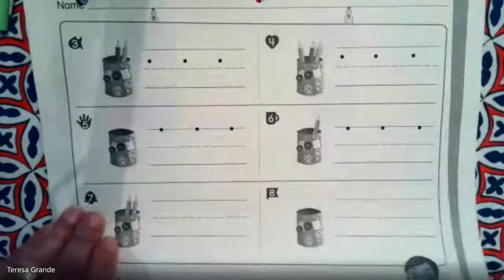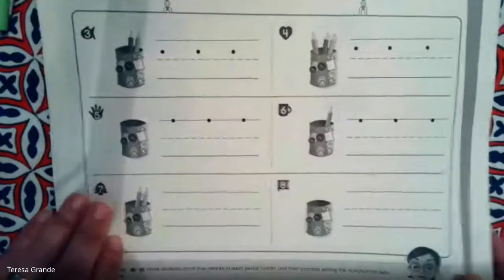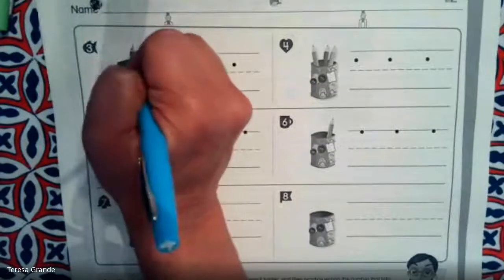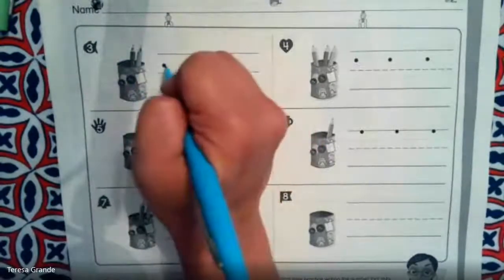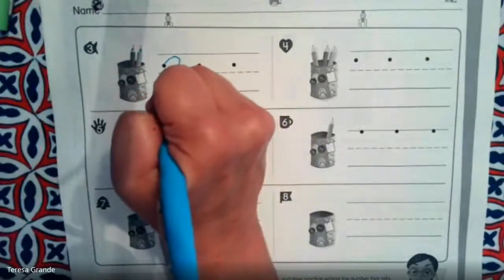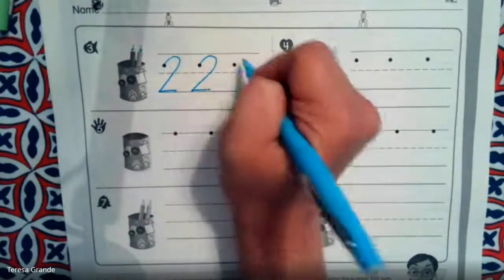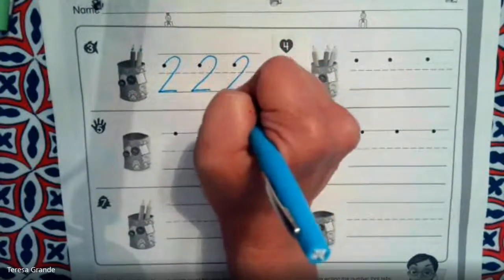Let's take a look at another example. How many pencils are in this cup? We have one, two pencils. Let's practice writing the number two.